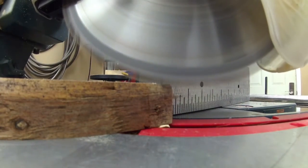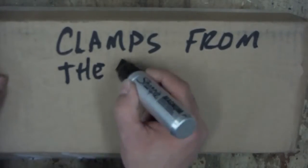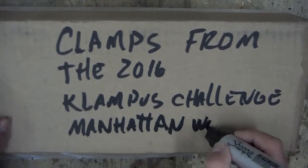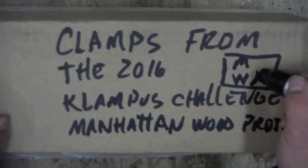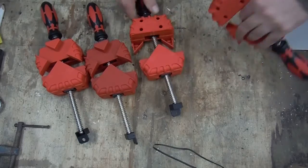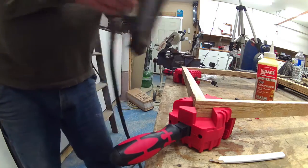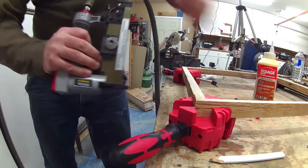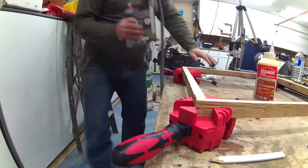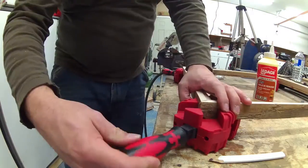Next I mitered my four corners to the same length. A couple months back some clamps showed up because I participated in the clampus challenge from Manhattan Wood Project — you guys should check him out, he's got a really good channel. I used some glue and a pin nailer on just two sides because I wanted to be able to take my frame apart so I can slide the glass.